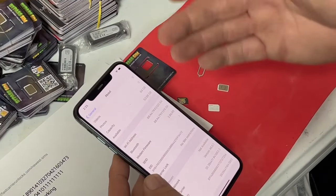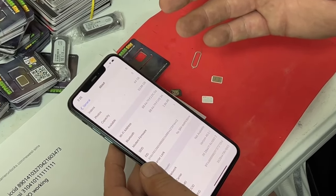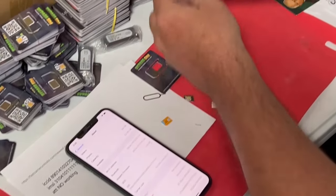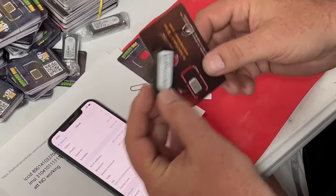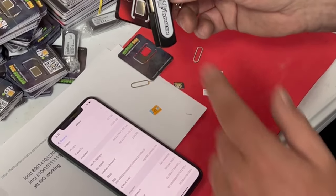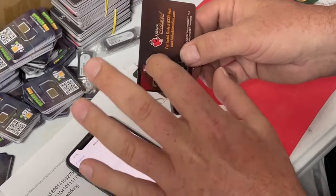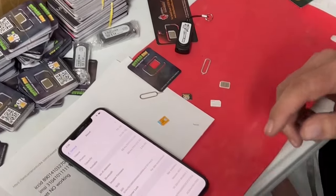That about covers it, guys. There's a link to another video just like this included with the directions. This will not work on AT&T — for AT&T, you will need this SIM card and this ICCID program to program this. Follow the link below for directions. If you buy this, there are step-by-step directions included, just like I showed you, and a whole private support group. Thanks guys, keep hustling.